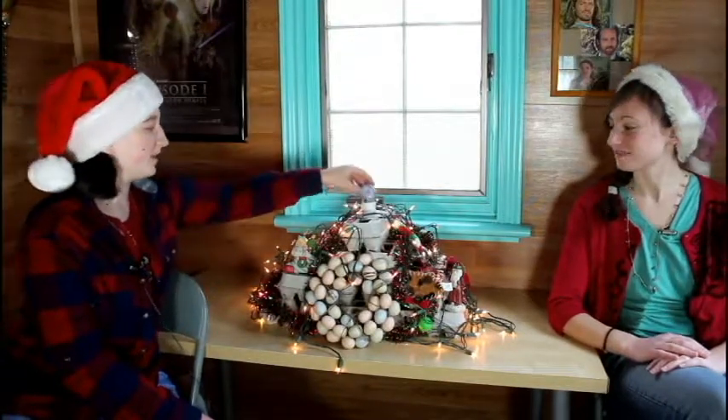Here is our very first tree — we call it the Egg Tree! For the star on top, we have an egg. We wouldn't recommend using a real egg; we blew out the inside. You just stack egg cartons — that's it. We've got some ornaments on here, some garland, and a little egg wreath at the bottom — that's optional. And if you need eggnog, you can just go to your tree instead of making any — it's a win-win!